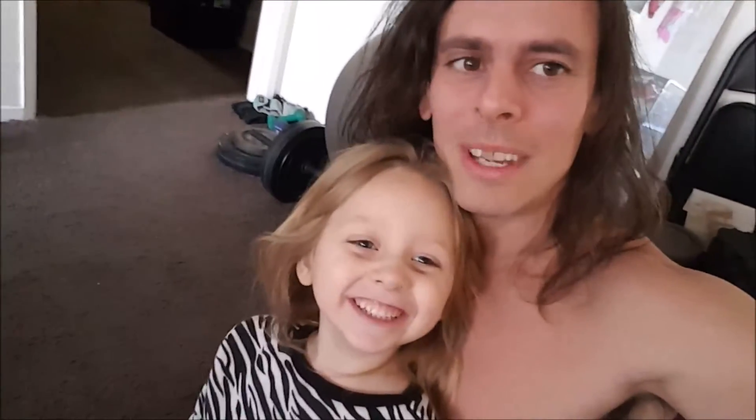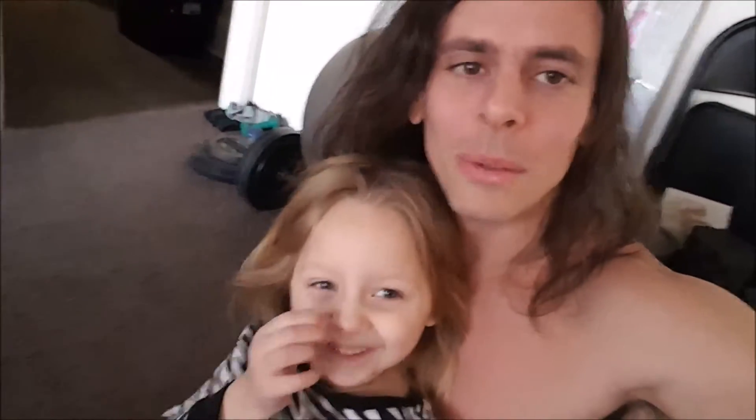And share this video. Make working out a family affair — get the whole family on board. Because the best gift you can give to each other is to simply be around and not dead.